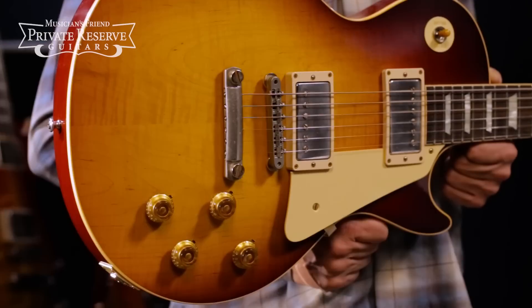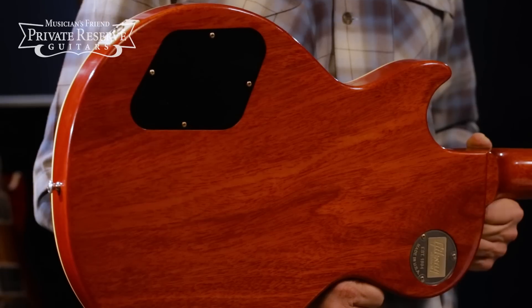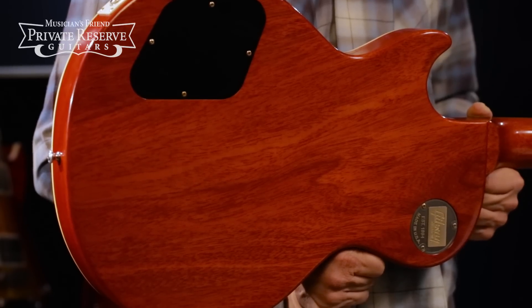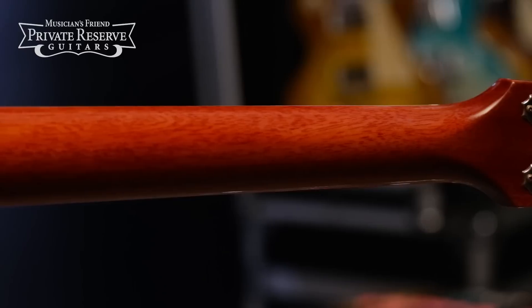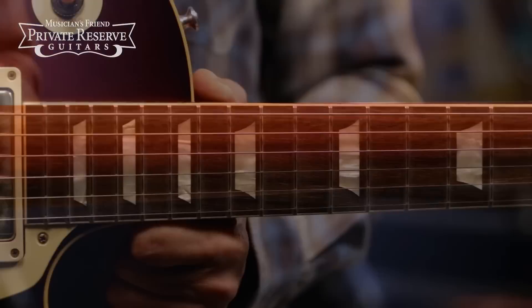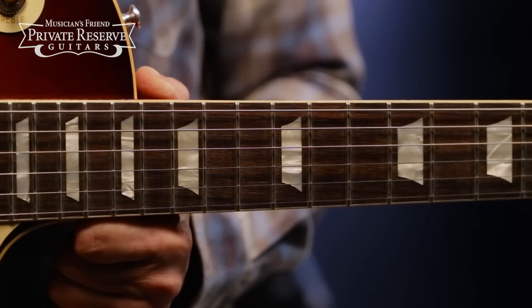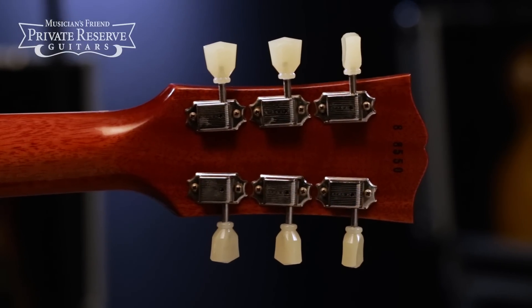This guitar was crafted with all true historic spec parts: maple top on solid mahogany body, all done with a nice VOS finish. Dual burst bucker pickups, mahogany neck with medium chunky profile, 12 inch radius rosewood fretboard with trapezoid inlays, and finished off with Kluson Deluxe tuners.